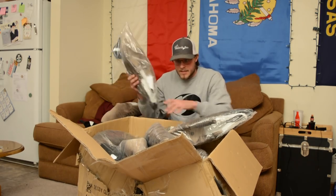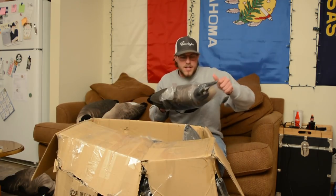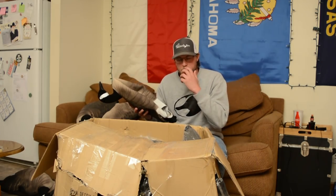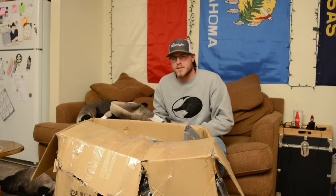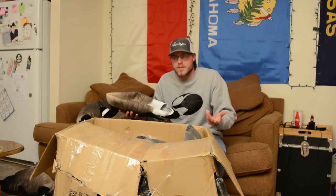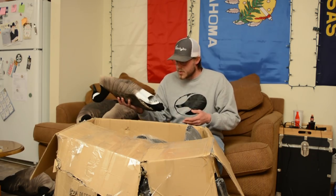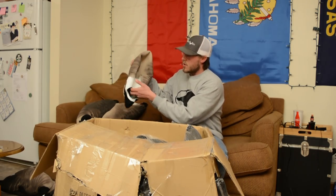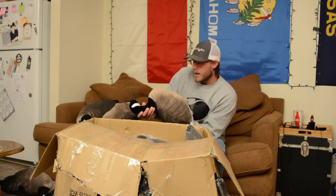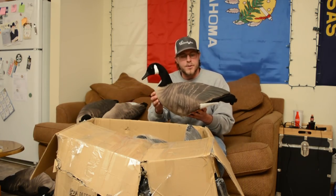When they ship them to you, they come folded up like this. It's different from normal decoys — normally if you get your Bigfoots, your Avian X's, or whatever other decoys in a box this size, you're only getting like four to six of them. I think there's two dozen decoys in this box right now. What you're supposed to do is take them out of the bag, stick your hand in this little hole, pop them into shape — and they're made out of pretty durable plastic. There you go, there's your goose decoy.